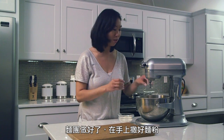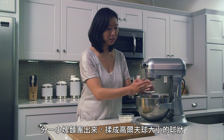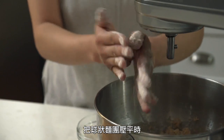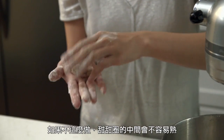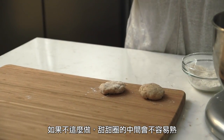So my dough is all set, and with well-floured hands, I'm just going to grab a little bit of dough and roll them into golf ball-sized shaped balls. You do want to make sure that when you flatten it, it is between that quarter-inch to half-inch mark, because if you don't, the donuts have a tendency of being raw in the middle.